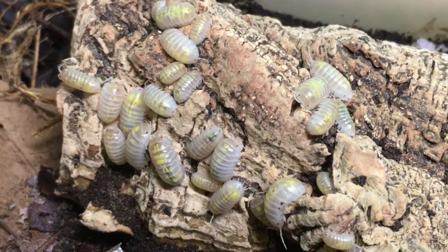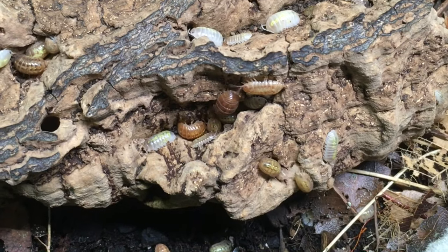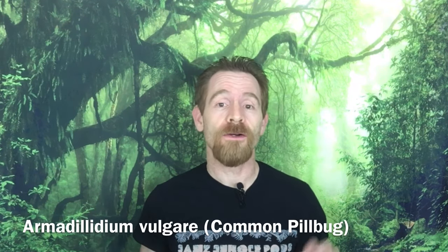Hi, Russ of AquariumX here. Looking at these beautiful specimens, you might not know it, but today's video is a species profile of what is likely the most familiar isopod around the world, Armadillidium vulgare. After a brief introduction to the species and some of its many beautiful localities and morphs, I'll explain its care and housing needs, and then I'll evaluate its suitability as a cleanup crew member in bioactive vivaria, and finally we'll discuss how this species does as a pet or hobby isopod.